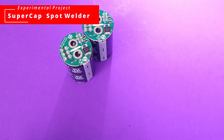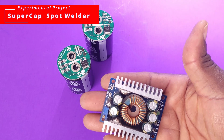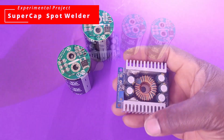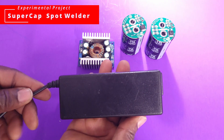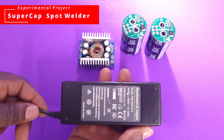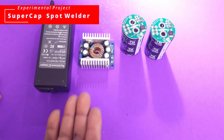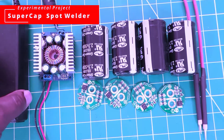The next thing we also need is the DC-to-DC buck converter. We will use this to step down the voltage from our power supply — this is a 14-volt power supply from an old laptop. The DC-to-DC converter will be used to adjust the voltage down to 5 volts. This is going to be a simple build going from our converter to the supercaps.